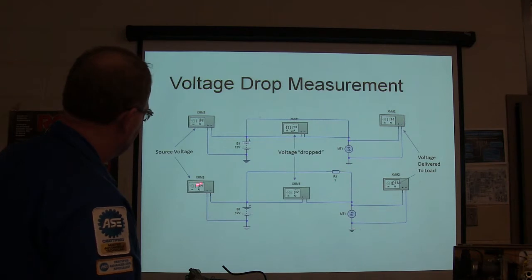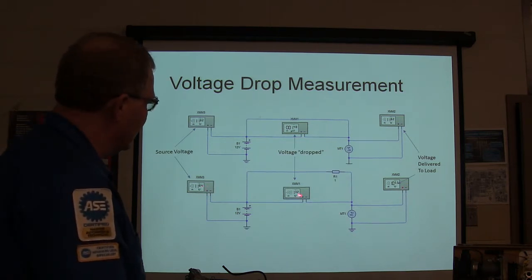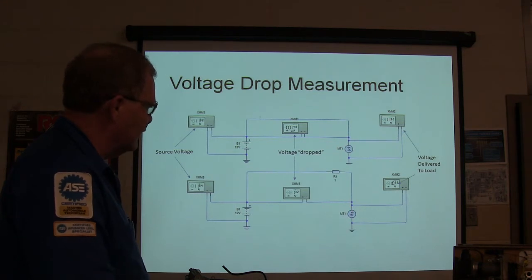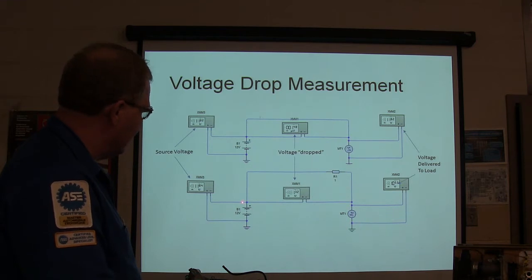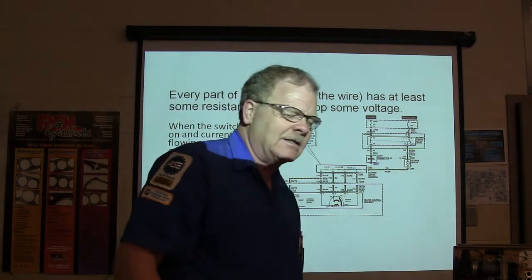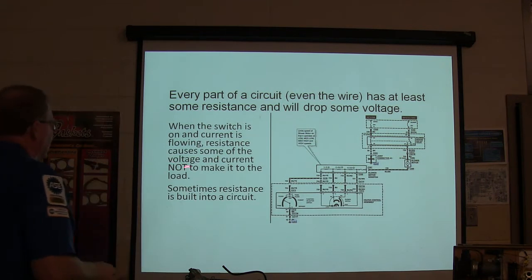Where you've got a resistor, you've got 11.84 here and 10.53 there. If you add those together you'll get the source voltage. The sum of these voltage drops always winds up being the same as the total. You're going to drop all the voltage across the circuit. The motor is going to be dropping most of it, but you're already dropping some before you get there.